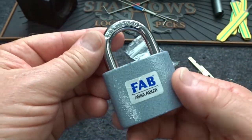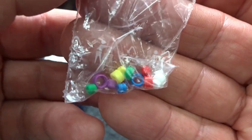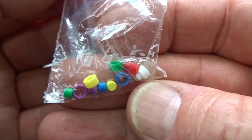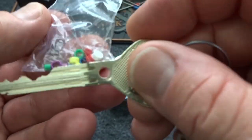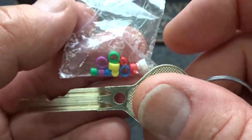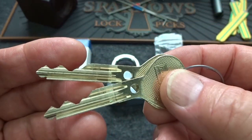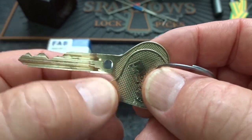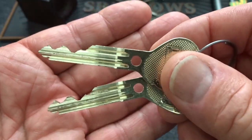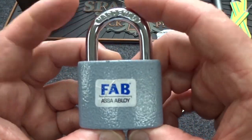Inside the box we also got these guys — pretty cool. This tells me the people of Czech Republic have a very strong sense of fashion, because these are multi-colored key inserts you can match to your outfit of the day. No seriously, these are to identify different keys — if you have similar keys on several padlocks of the same manufacturer you can color code them so you know which key goes to which lock, or which key belongs to which person in a house, for example.